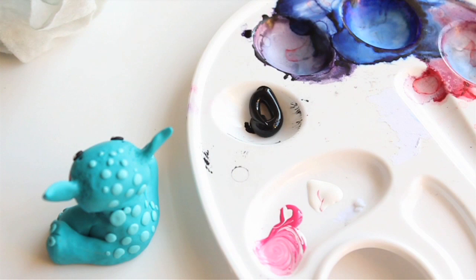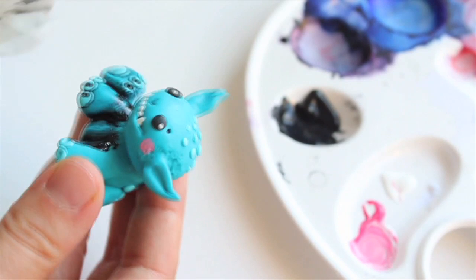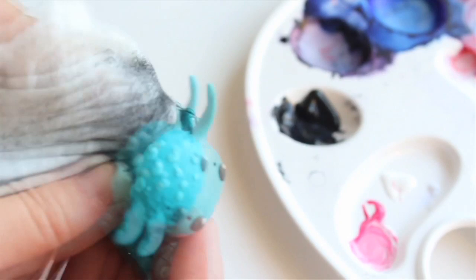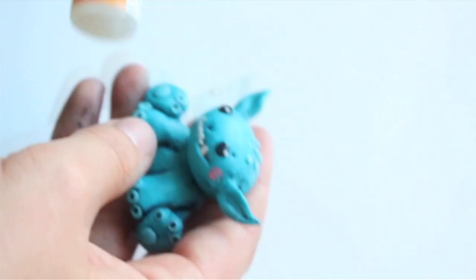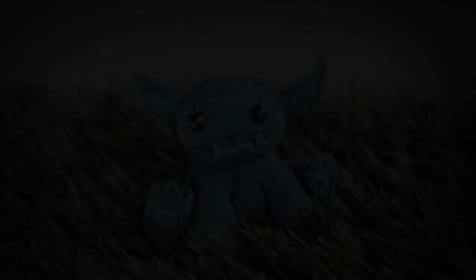Make sure your black acrylic paint is quite liquid, your brush is wet, and you have wet wipes nearby. Apply the paint little by little — don't cover the whole figurine in black at once, because while you're wiping one side, the other may dry out and become harder to work with. As your final touch, use a glossy varnish to make his eyes sparkle. You are now officially done! Thank you for watching and don't forget to subscribe!